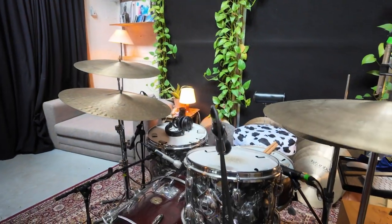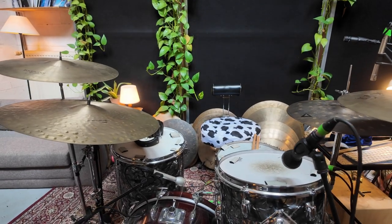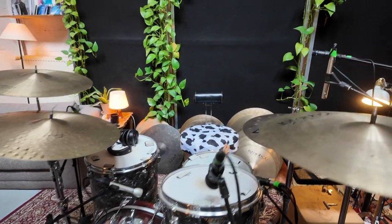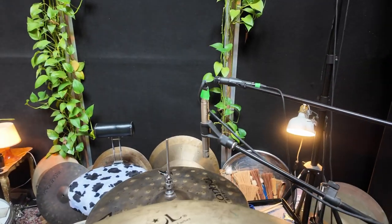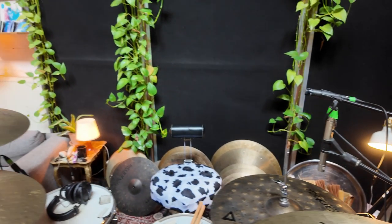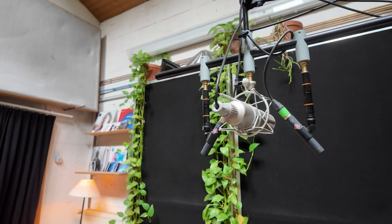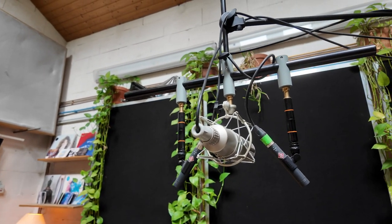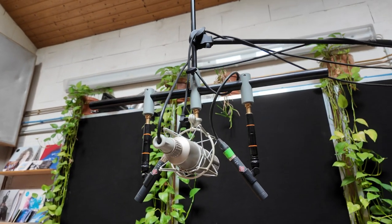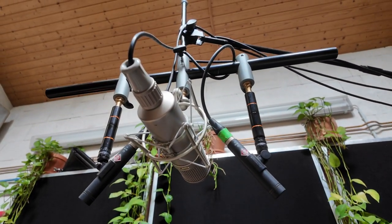On toms, Bayer M88 — great sounding mics for toms and kicks. As the hihat mic, again the AKG C451. As my overhead mics, I have this special set of Neumann KM184 mics and then a Boxy U47 mic, which is just amazing.